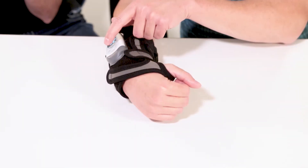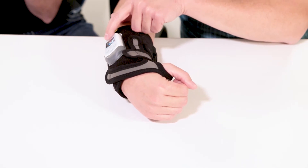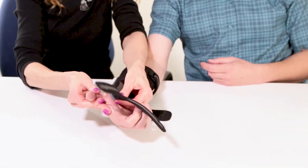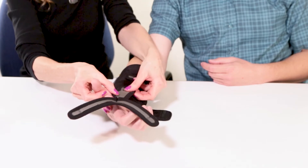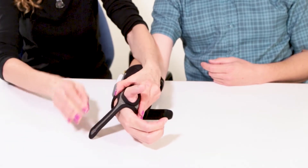If flexion of the end joint of the thumb is desired, the included thumb strap allows the placement of the small thumb electrode directly on the fleshy ball of the thumb. This is where the thumb flexing muscles are located.